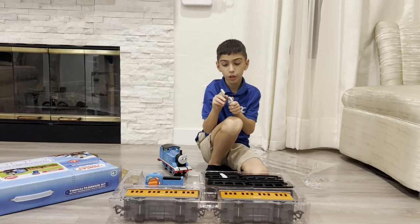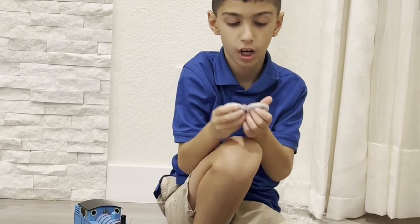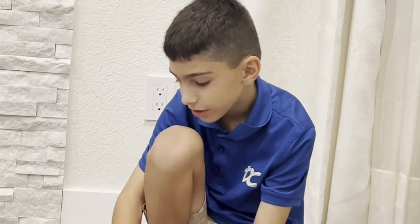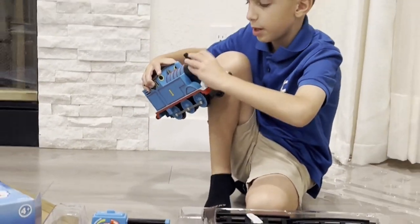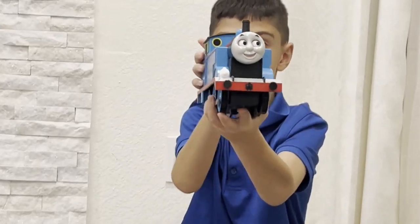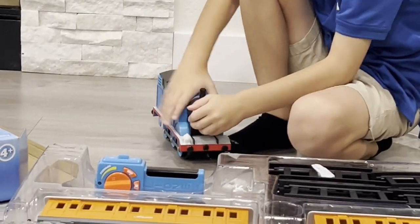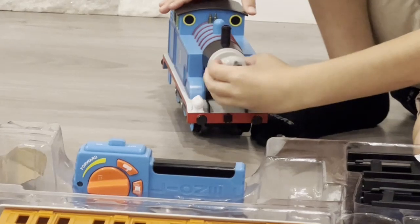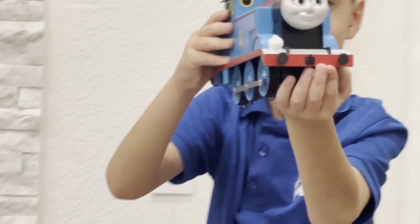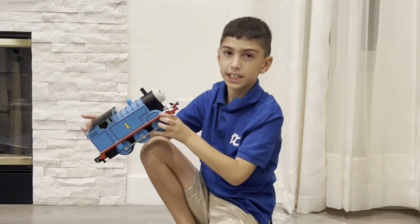The solution is changeable faces — something the old Lionel Thomas models didn't have. So there are three other faces you can put on. Let me put the first one on right here. And my favorite one — that actually doesn't scare me. I guess I'll keep this face on.